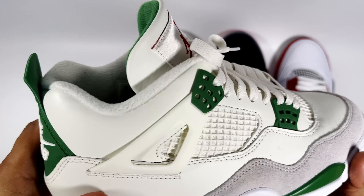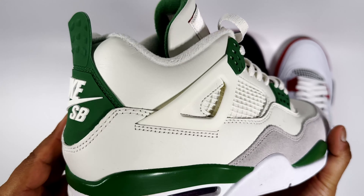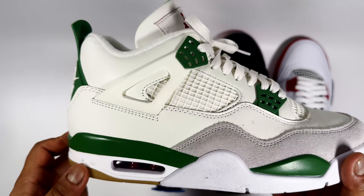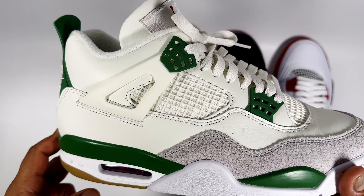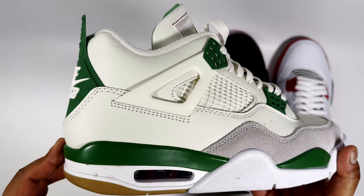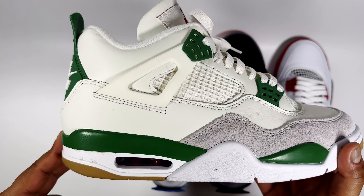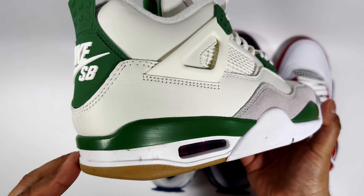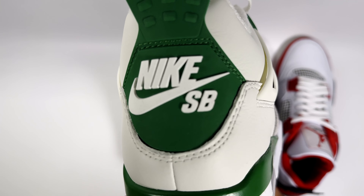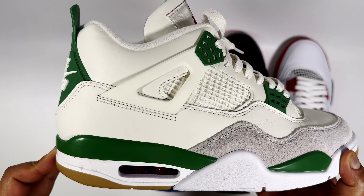That's my only issue with the SBs — when you put them on your feet they look really big. I went half a size up, which I normally do with Jordan 4s, but with this pair I probably could have gone two sizes up and been fine. Paying the resale price for a half size smaller probably isn't worth it, but it's a cool pair. There is another pair coming out next year.